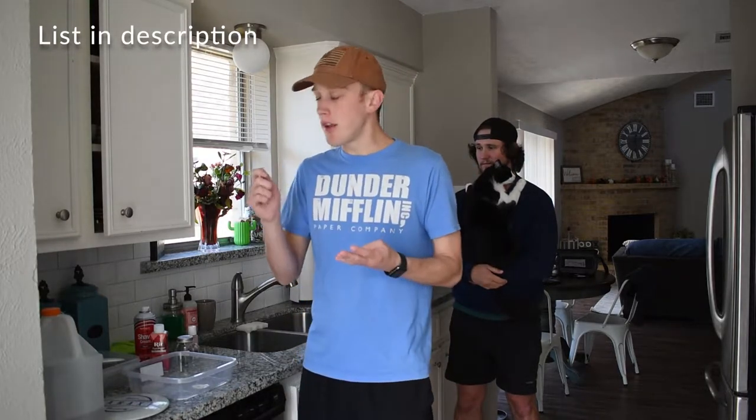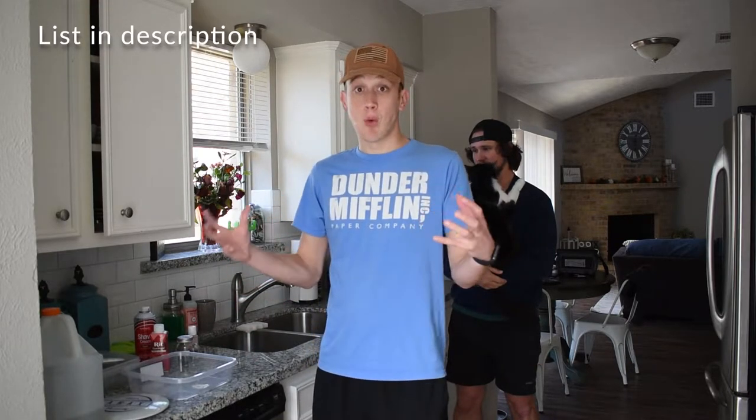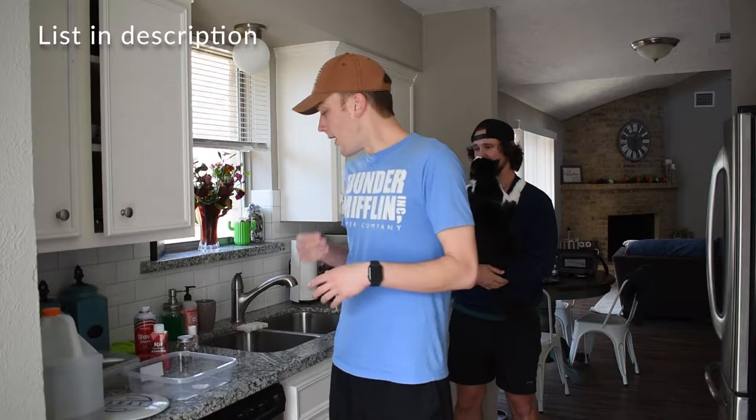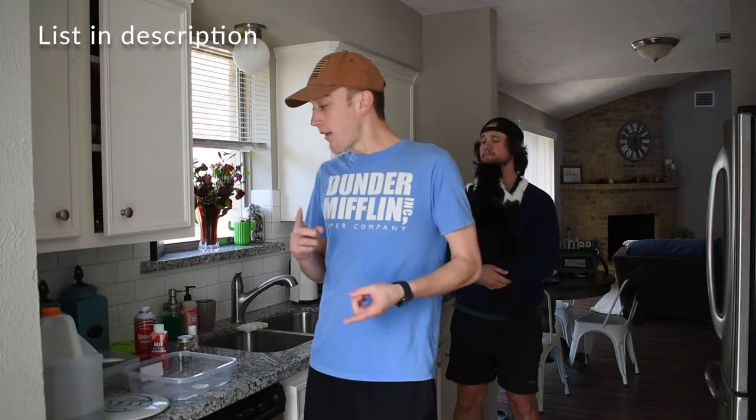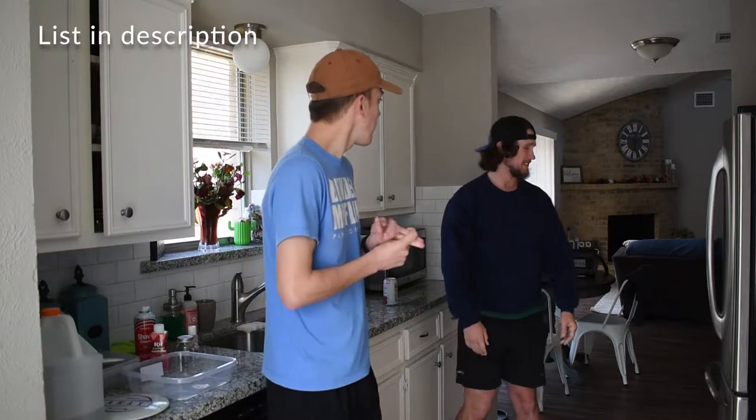We have shaving cream, we have dye. You're also going to want a utensil and a spray bottle. A utensil to kind of outline a design that you would like on the disc or to move the disc in the shaving cream. We'll make sure we have that. Do I need to get you a spray bottle? You do need to get me a spray bottle.